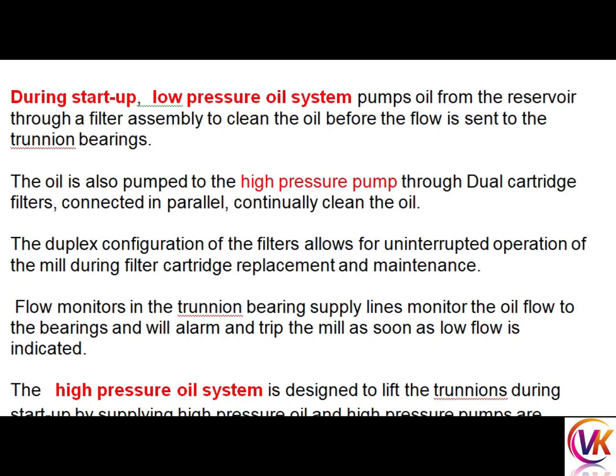During startup, the low pressure oil system pumps oil from the reservoir through a filter assembly to clean the oil before the flow is sent to the trunnion bearing. The oil is also pumped to the high pressure pump through dual cartridge filters connected in parallel to continue cleaning the oil. The duplex configuration of filters allows for uninterrupted operation of the mill during filter cartridge replacements and maintenance.